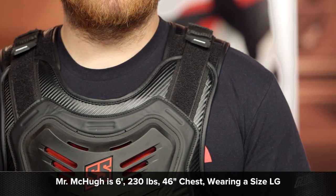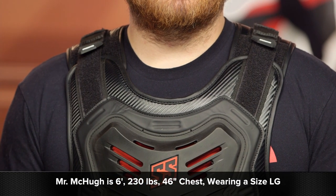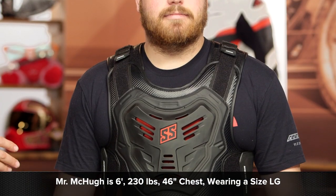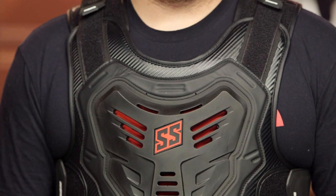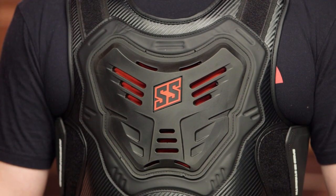A quick note on sizing: typical of Speed & Strength, you want to size down one size. Mr. McHugh is 230 pounds, stands at six foot, and has a 46-inch chest. There are only three sizes for the vest: extra small/small, medium/large, and extra large/2XL. When we measured Mr. McHugh, he came in just around the extra large — the lower half of the top sizing — and we sized him down to the medium large, and you can see it fits him spot on. So if you find yourself between sizes or just at the very bottom of the size chart, bump yourself down to the smaller size.